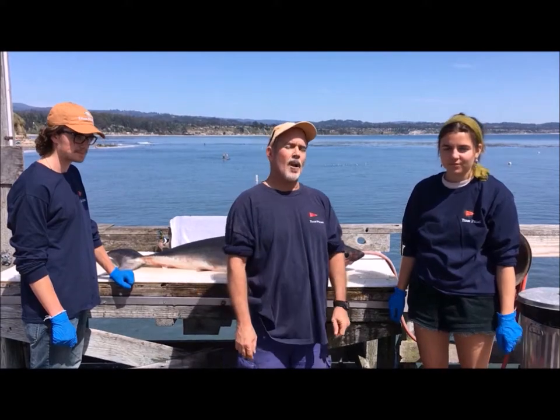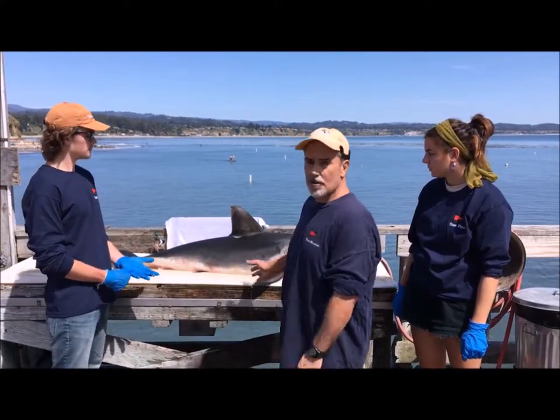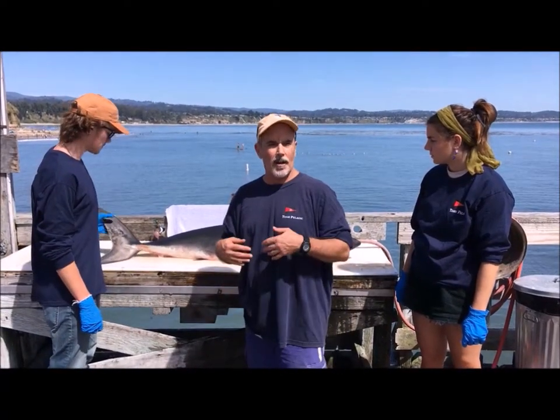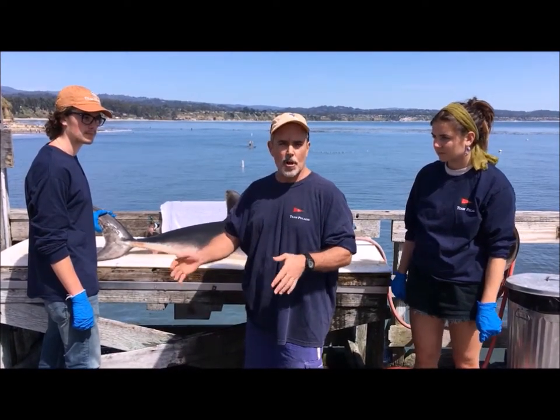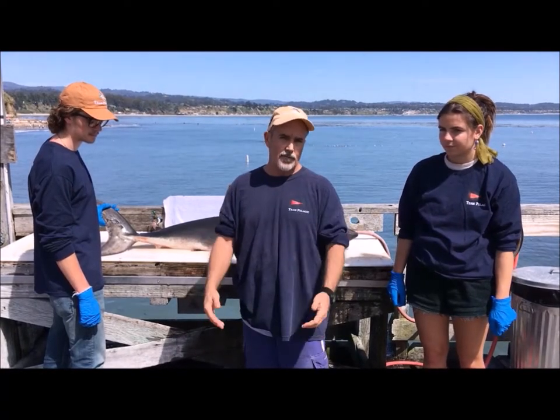Hey folks, Sean here. I'm with Dylan and Gavin. We're going to do a real quick demo on salmon sharks. It's kind of a classic laminate. We're going to go over the features that can help you identify and distinguish between a white shark pup, a young salmon shark, or mako, etc. They're all very similar and commonly confused.